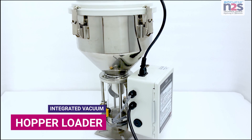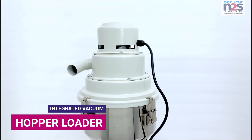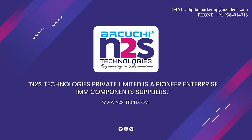Integrated vacuum hopper loader. N2S Technologies Private Limited is a pioneer enterprise — IMM components suppliers.